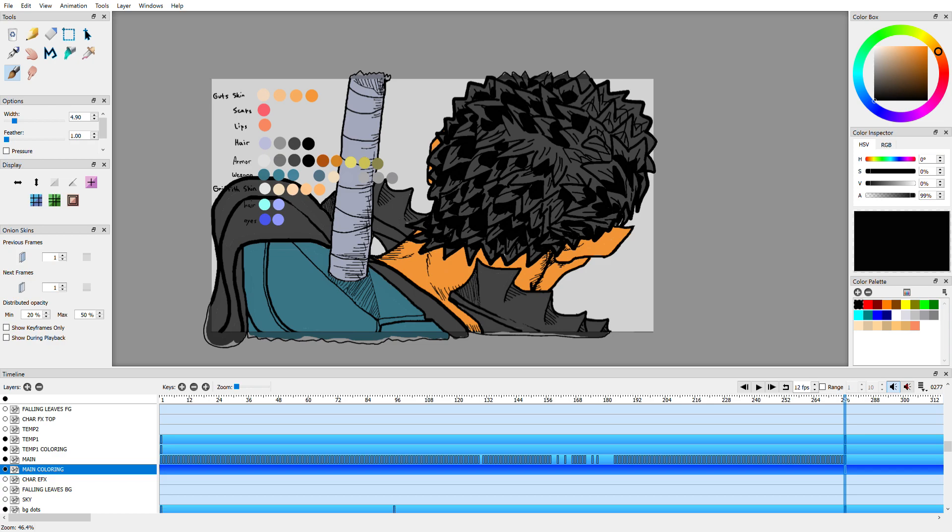I can actually feel what this is going to look like after I do the paint bucket here, and it's feeling pretty insane.